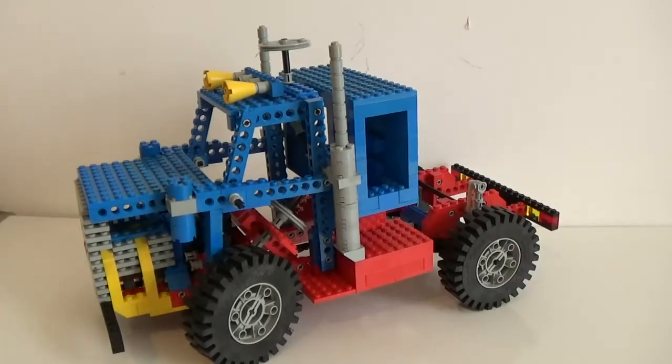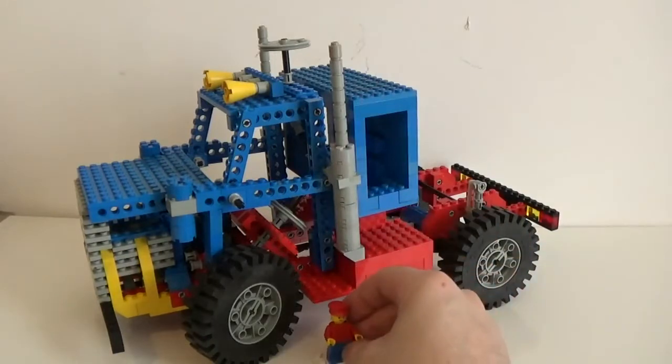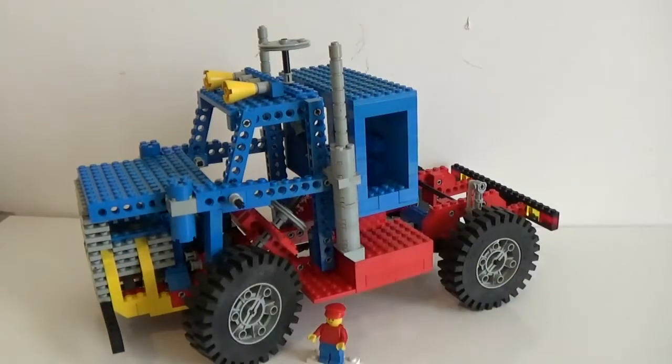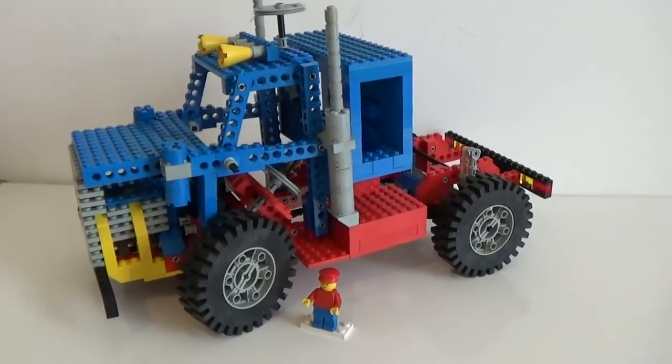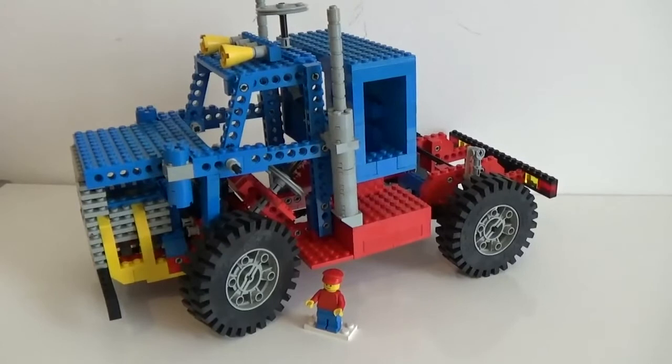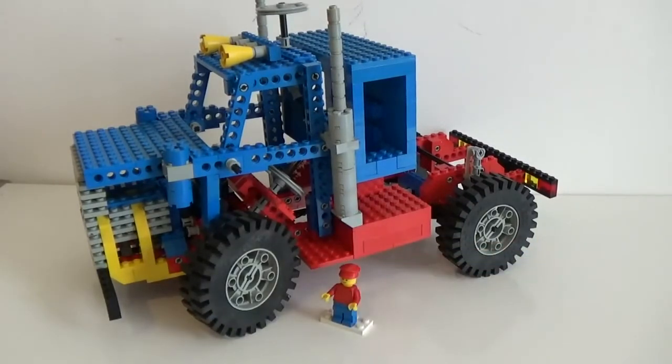I'm going to do a close-up in a second. I just wanted to put a minifig first so you can have a better idea of how big the build is. It's huge and it looks fantastic.